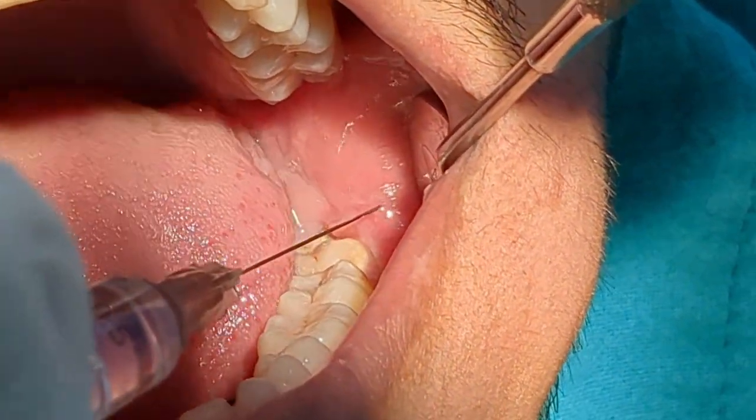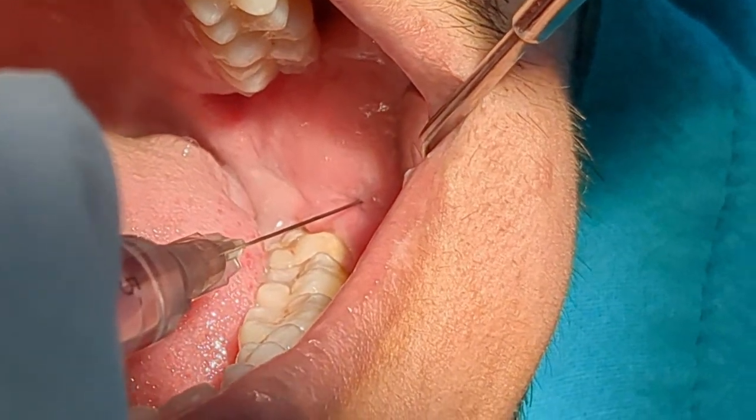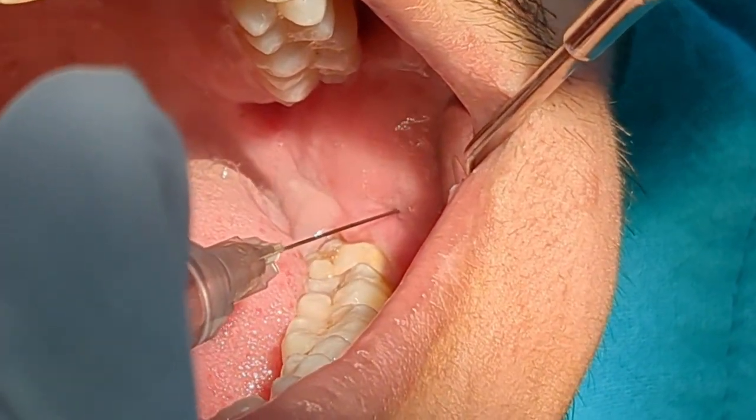I won't go into the details of buccal nerve block as I have already uploaded a video explaining the technique. I will leave the link to it in the description area.